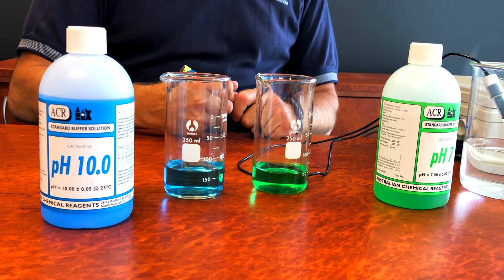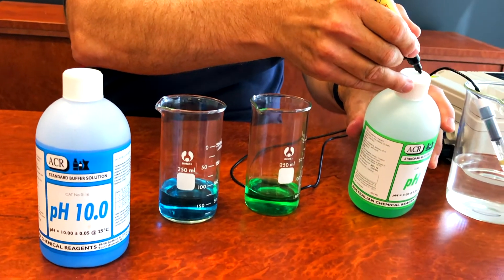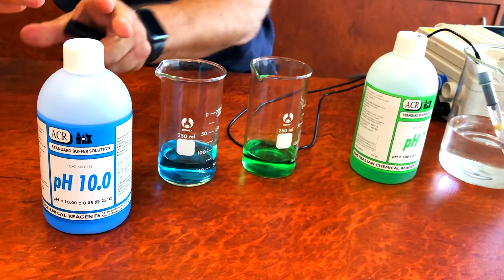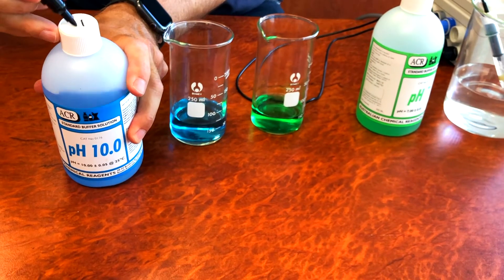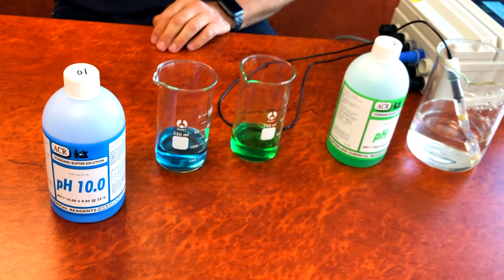A tip I can offer is that you can mark or write the number of the buffer on the cap. So I'm going to put 7 on that cap and 10 on this cap so that when you take the caps off you don't get them confused and you don't contaminate the buffer solutions.